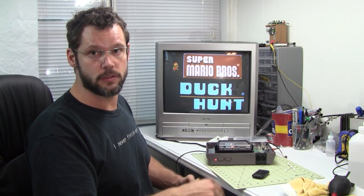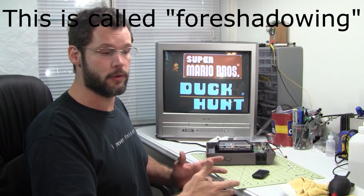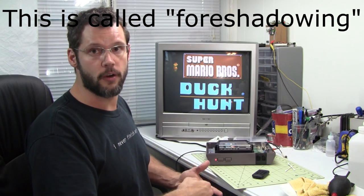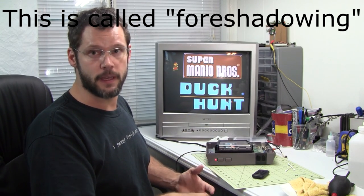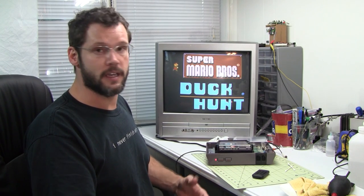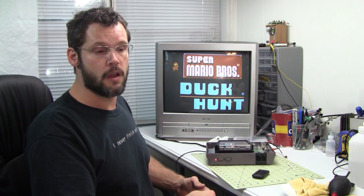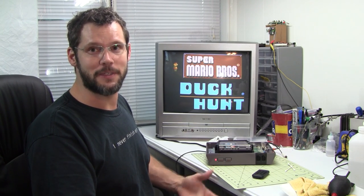I'm sure some percentage of them this isn't going to be effective on. I've heard people say they boiled it, it didn't work, so then they had to go in manually and pick the pins and re-bend them. But so far I'm two for two. Maybe I'll keep track — every time I get a NES that doesn't work, which is every single one I get, is pretty much like this, I'll just keep doing them and keep a tally.